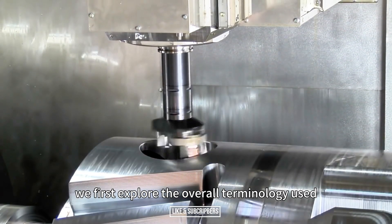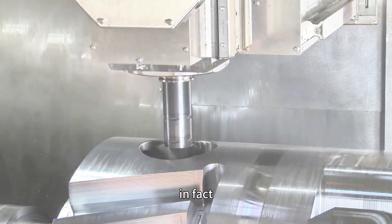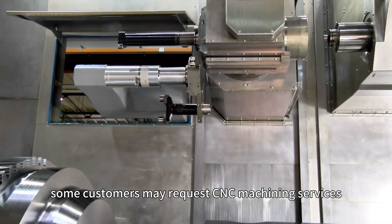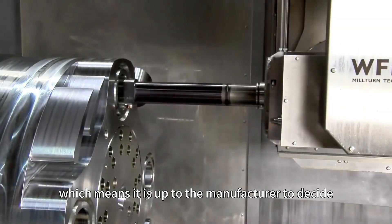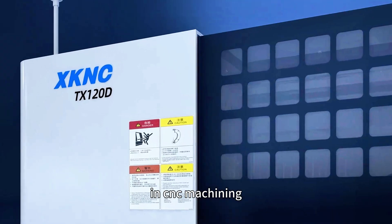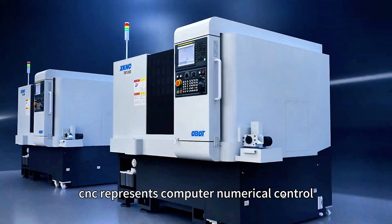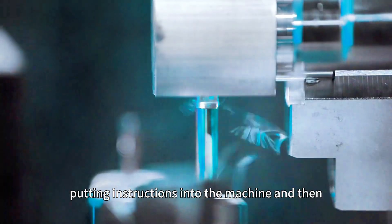Before explaining the difference between CNC turning and milling, we first explore the overall terminology used to describe these two processes. In fact, some customers may request CNC machining services, which means it is up to the manufacturer to decide which method is most suitable for their requirements. In CNC machining, CNC represents Computer Numerical Control, which involves inputting instructions into the machine.